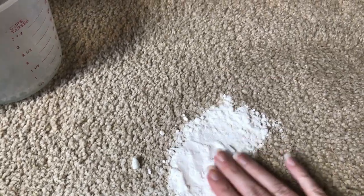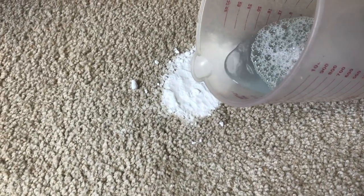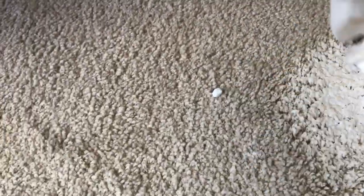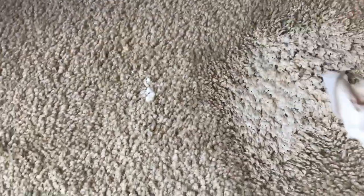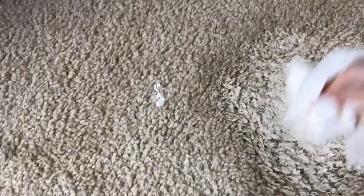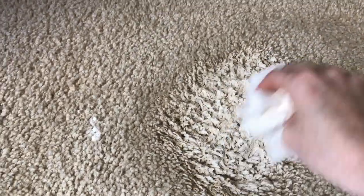We've got our baking soda pulling out the liquid from the stain. Now we're going to pour some of the hydrogen peroxide and Dawn dish liquid mixture right on top of the baking soda. Then, one-handedly, I'm going to take some paper towels and rub it all in really well. Once the mixture is rubbed in with the baking soda on top of the stain, I'm going to let this dry and then vacuum it up.